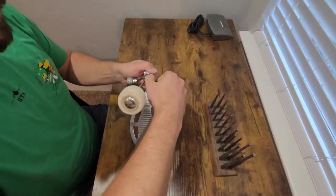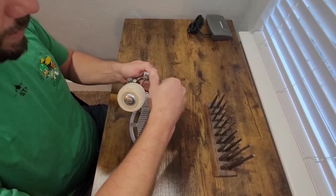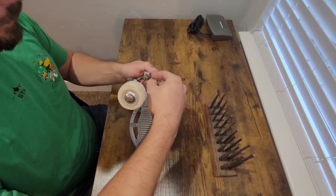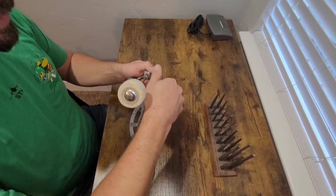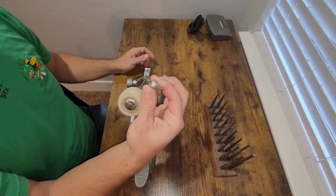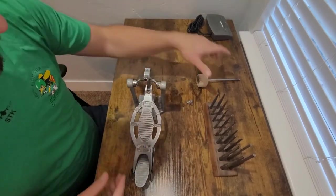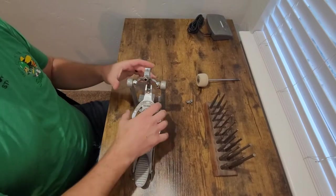Rather than being an extension spring like on most bass pedals, these are actually compression springs. There's a cam inside here that pushes down on the little piston, which compresses the spring — that's how you get your rebound. We're going to pull this beater off first. We'll take this wing nut completely out — it's a little bit bent but I'm thinking I can straighten that out without ripping one of the ears off. Years and years of use. And the beater just slides right out.